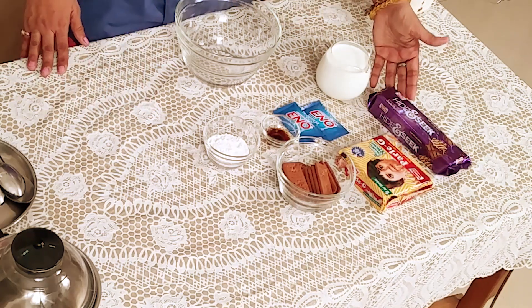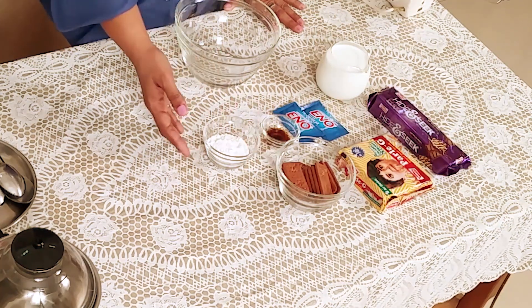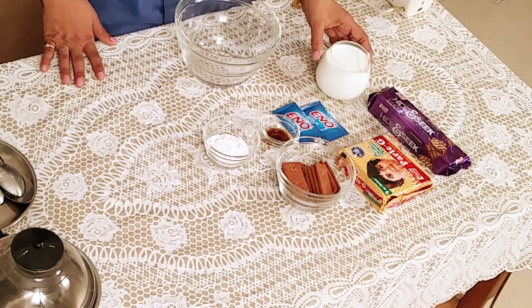For biscuit cake we require 1 packet Hide and Seek biscuit, 1 packet Parle-G biscuit, 5 to 6 Bourbon biscuits, 1 fourth cup sugar, 1 teaspoon vanilla essence, 2 sachets of Eno, and milk as required.